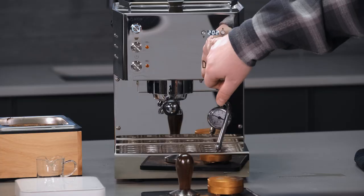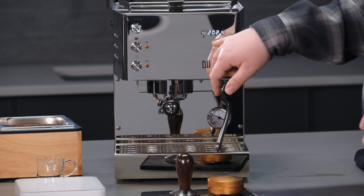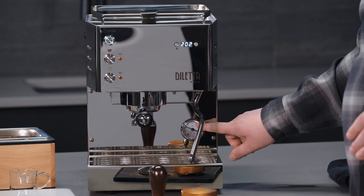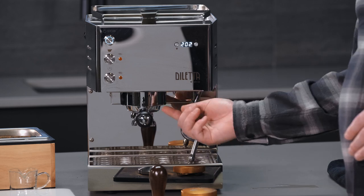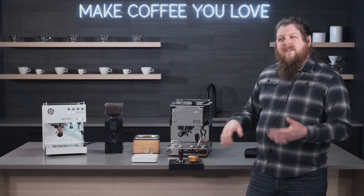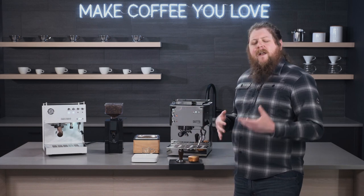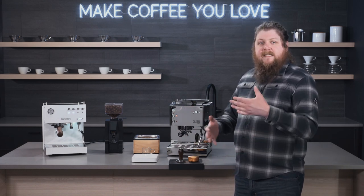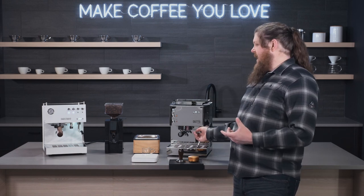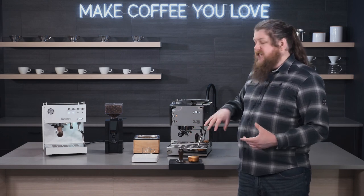It's also got that PID control right here so you can easily adjust the temperatures. This is also going to give you a shot timer. You have your brew gauge down here for the pressures in the boiler, and you've got your OPV valve adjustment up here as well. Basically it's just a way to tweak pressures at the brew head — if you're into tinkering with your espresso and really getting everything out of your shot, it's nice to have that easily adjustable option right there at the front of the machine without having to open it up.